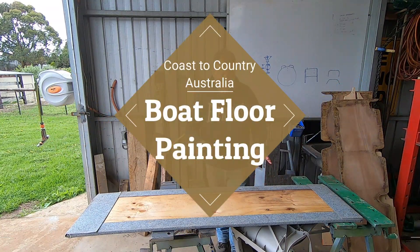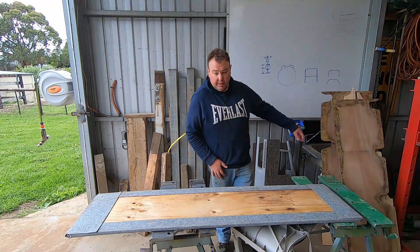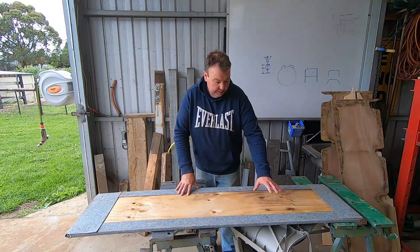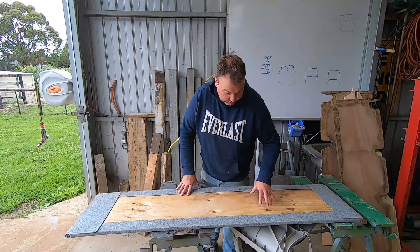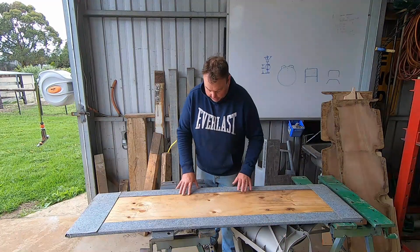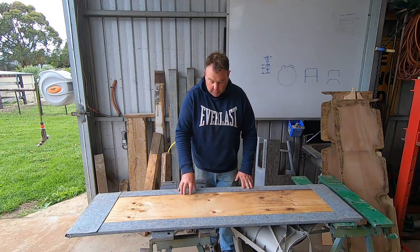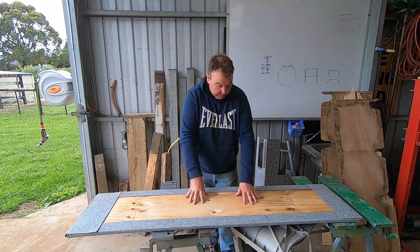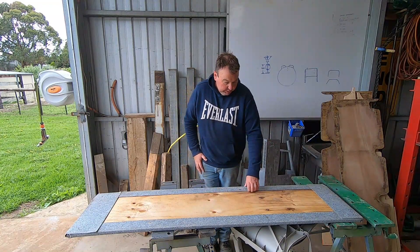Hey everyone, Mike from Coast to Country. Today's video we're gonna paint all this timber that we've cut shapes out of, seal that up ready to be carpeted. While I was at it, I thought I'll take this seat off the original timber board - it's all rusted out and I'm changing these seats anyway. Then I might have a quick inspection of this carpet and see what it's like. If it is a bit rough, I might as well take that off and paint this board because this isn't sealed at all. So I might as well seal that while we're doing the others. Let's get into it.